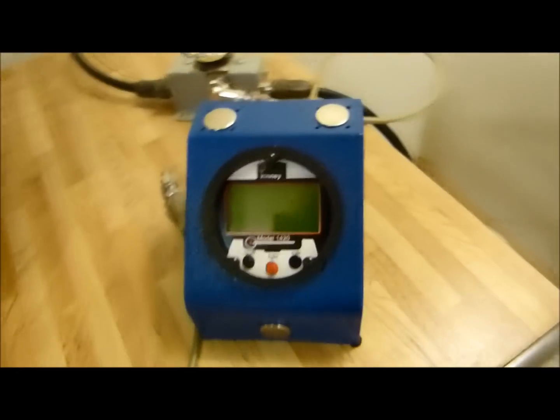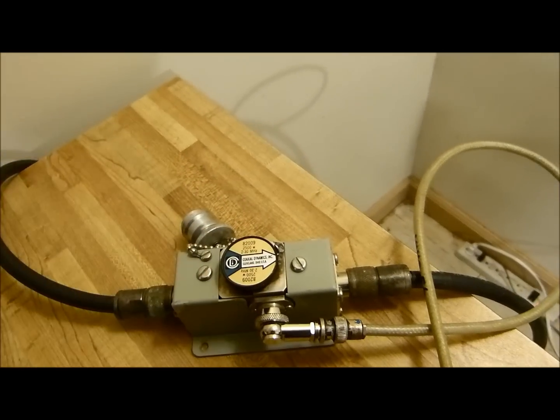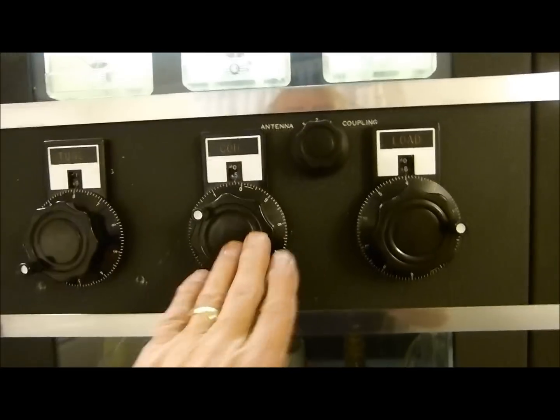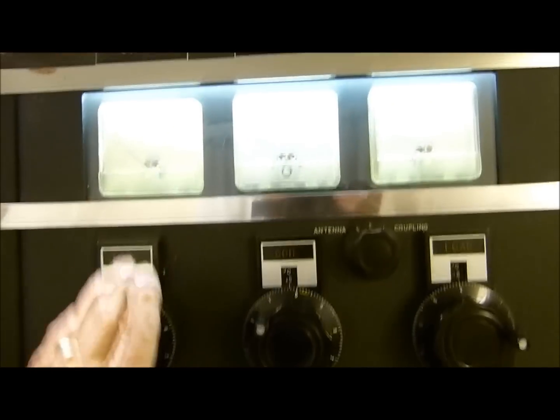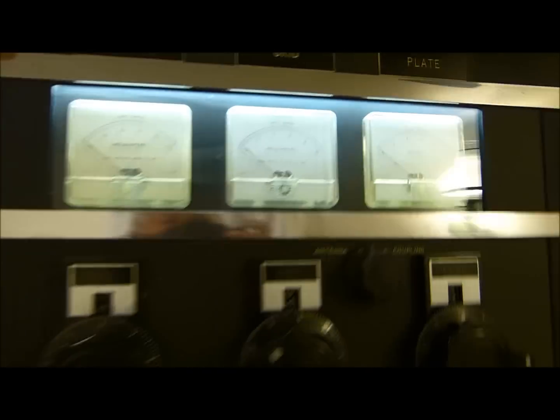I'll be driving it with this little ICOM IC736. You'll be watching it here with this little digital readout. It's a Bird line section with a Coaxial Dynamics 2500-watt element and I have to pump it into this 600-watt dummy load — that's the biggest one I have. I use a big roller coil here, vacuum capacitors on both sides. Monitor the screen grid and plate current. Let me show you behind it now.